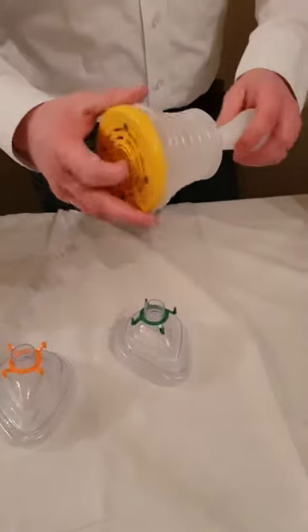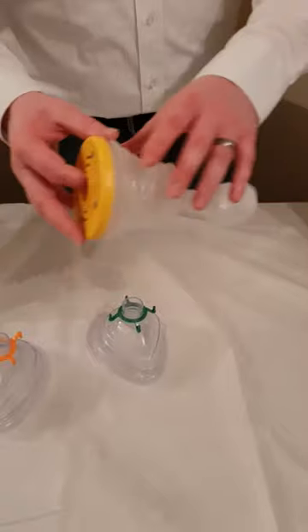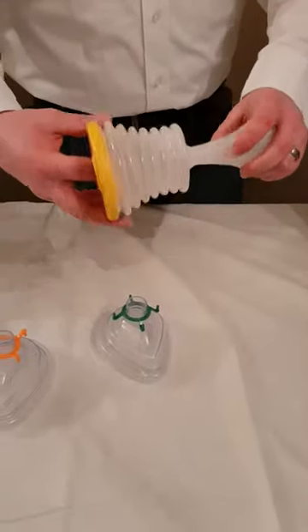Hi, just want to do a quick video demonstrating our new translucent LifeVac. It's exactly the same as before — the only difference is we have translucent bellows. This means if the obstruction comes up into the bellows, you can easily see it.